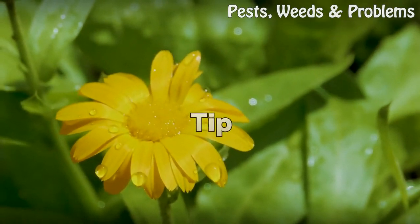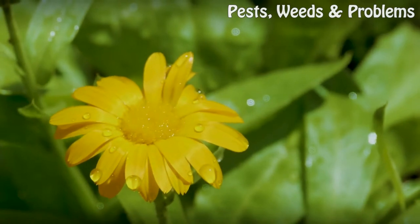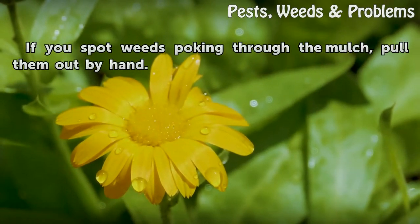If you spot weeds poking through the mulch, pull them out by hand.